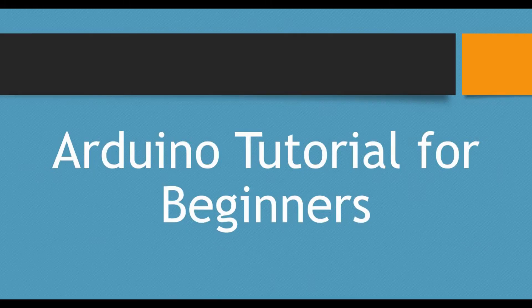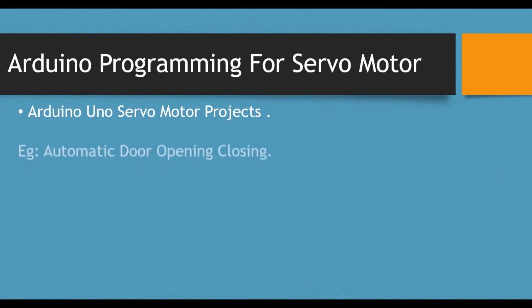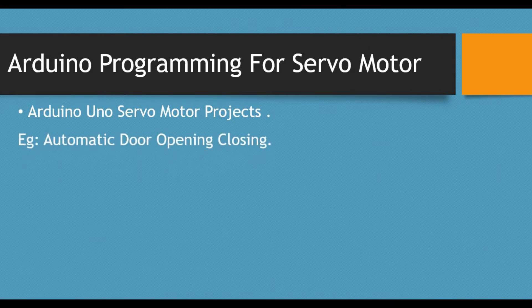Hello friends, welcome back to my channel. Today we are back with another Arduino tutorial — a continuation of the beginner series. In this tutorial we will be talking about using a servo motor. Some example applications include an automatic door opening or closing system, where you can combine a servo motor with a PIR sensor, IR sensor, or ultrasonic sensor, along with an LED.